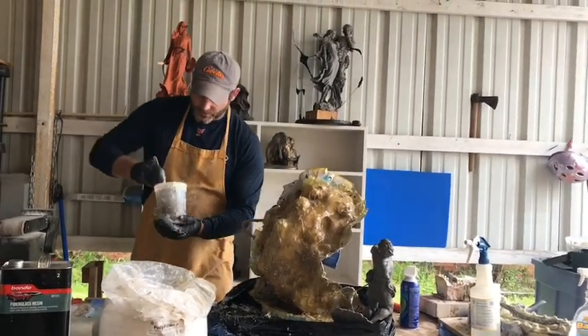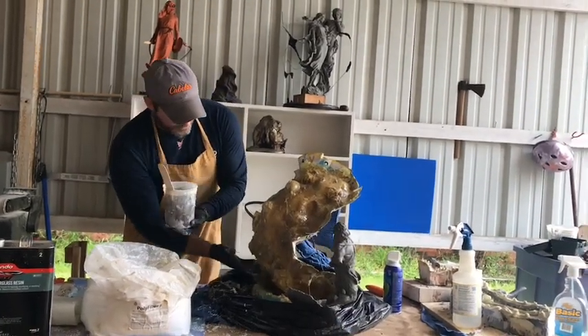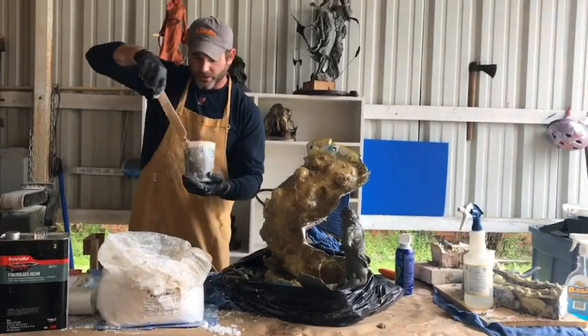I'm going to add this and start applying it to some of the parts on the bottom and these thick sides. When y'all come back on our next video, we're going to be applying more thick layers.